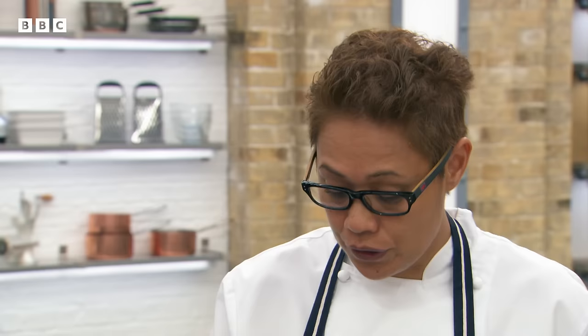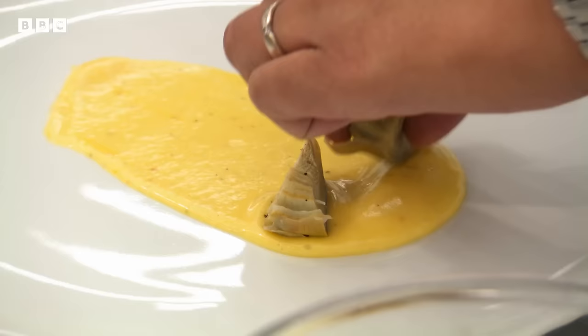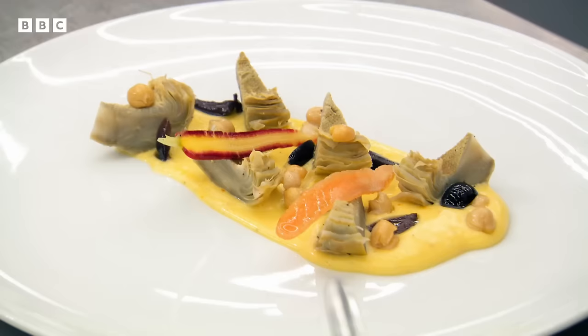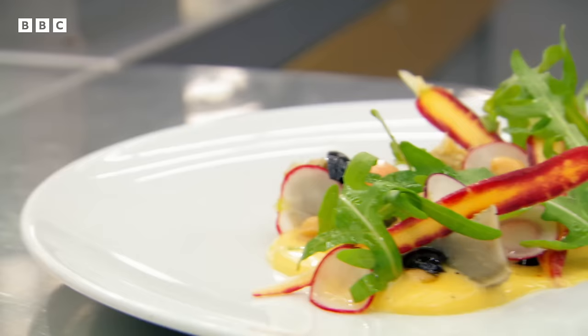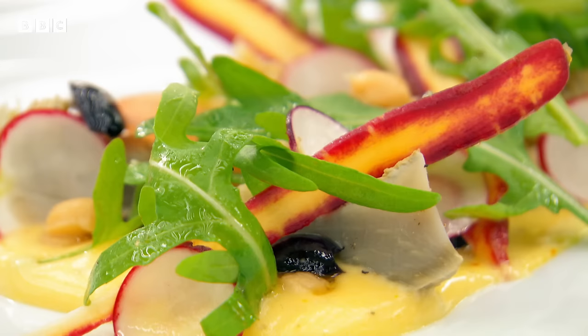Monica plates up with rocket salad, radishes, carrots, olives, and chickpeas, with a small pickling liquid added for a bit of pickle through the dish. There we have it — braised artichoke with aquafaba and saffron mayonnaise with a salad. Oh Monica, that is just beautiful. Sounds simple but it's a very, very difficult thing to get right. Let's see what they can do.